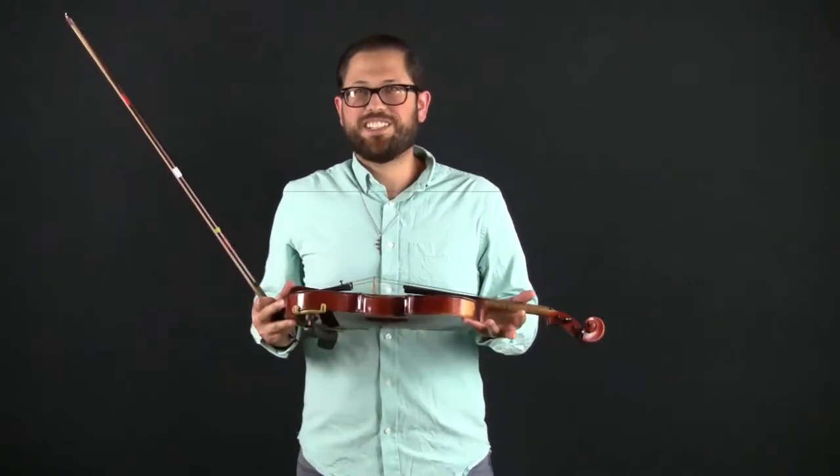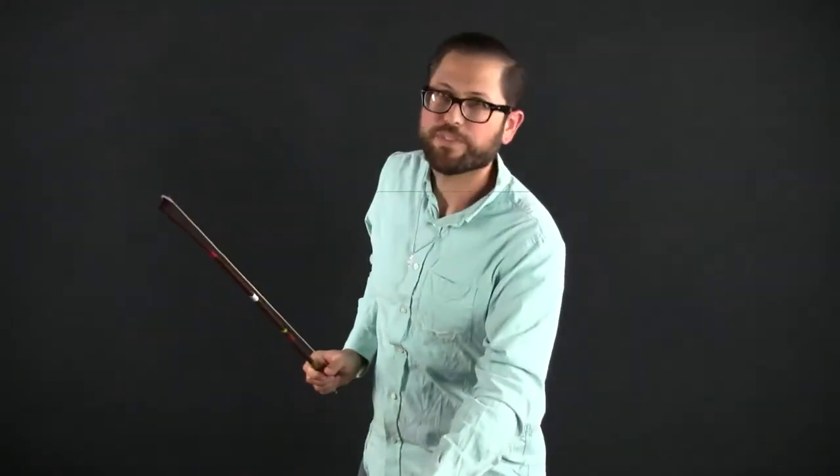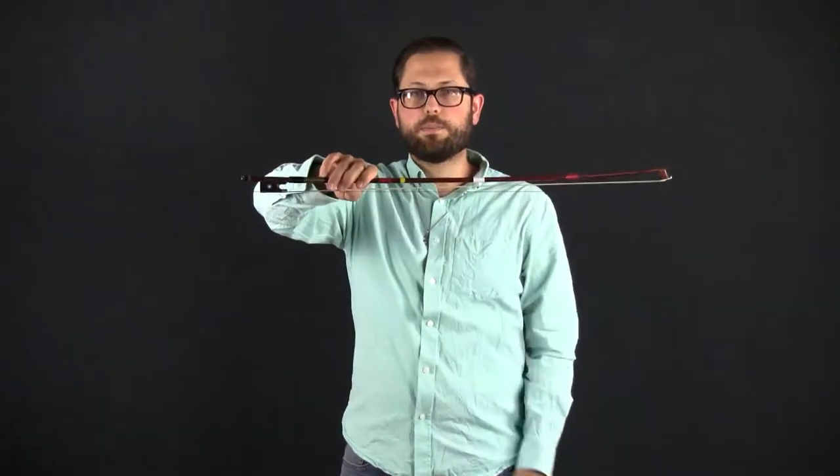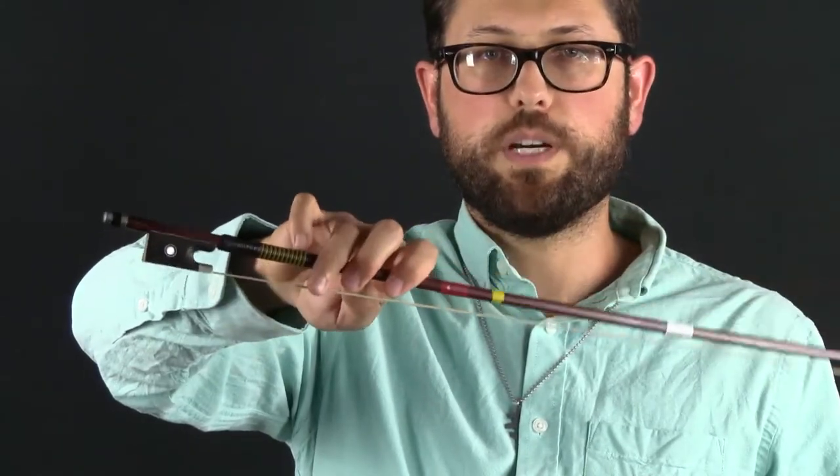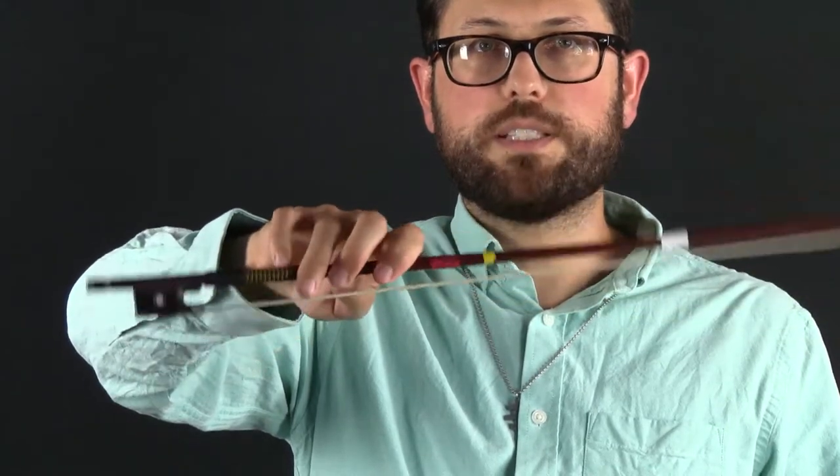The next exercise is 25 pinky push-ups, and this one doesn't need too much explanation — it's literally 25 pinky push-ups in a row using the bow. If it's too hard to complete a set of 25 with your hand at the frog, move to a place closer to the balance point where your pinky still has to work hard but where you can keep good form while getting through all 25 push-ups. I'd rather have you do that than struggle and not do the exercise properly at the frog.